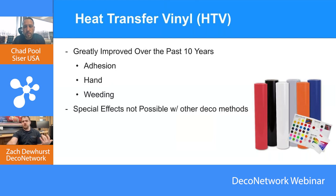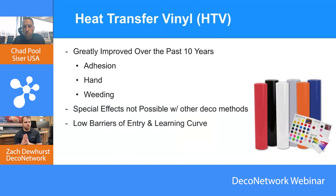Special effects are what we're really going to talk about — there are so many and they keep coming out. When it comes to HTV, it's one of the first things most shops get into. It has a low barrier of entry, and the learning curve is not really drastic — it's not like screen printing or embroidery where it takes time to hone your skills. If you're using the right media and respect the variables, you can put out a really good product very early in the business.